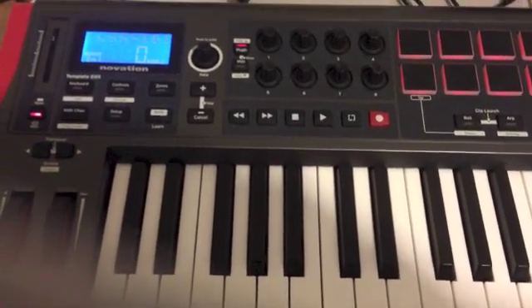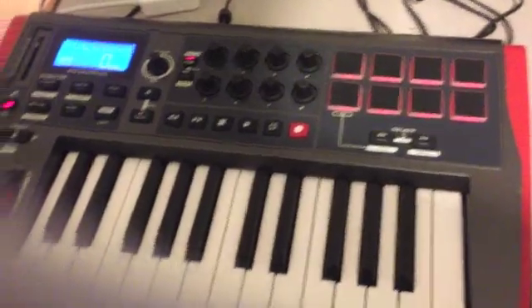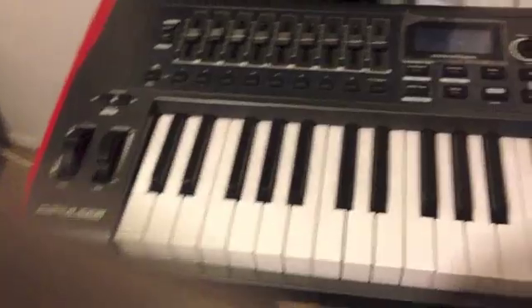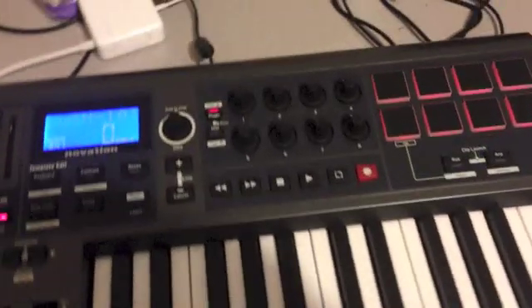Okay, so we got the controller hooked up and we're running Ableton Live 8. This thing should work right upon being plugged in with AutoMap, which I already have set up because I've got the big daddy 49 right next to it. Here we go — my first jam session with my new Novation Impulse 25.